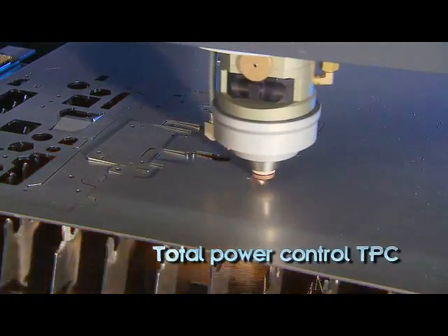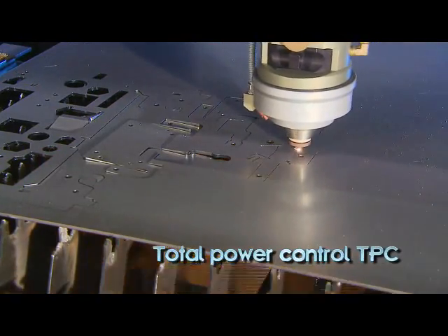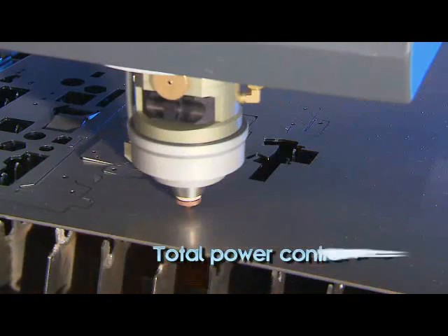Sirius's total power control feature automatically adjusts the laser power in relation to the cutting speed, ensuring an optimal cut at every contour while minimizing heat effect.